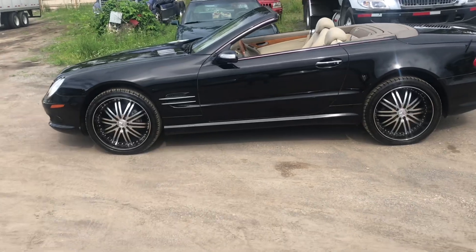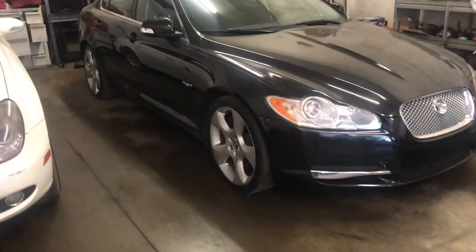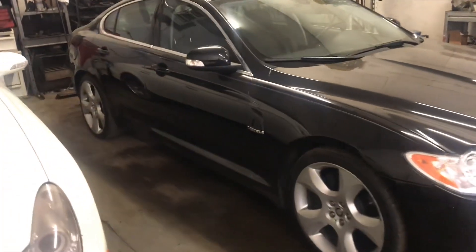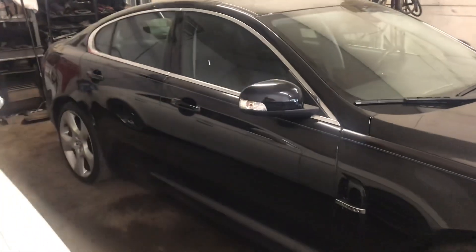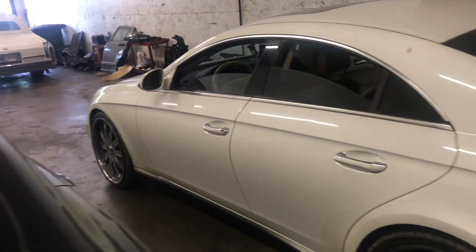My dad also got a Jaguar F-PACE — I'm gonna take y'all to go see that in a minute. Watch this. Y'all come check out the Jaguar — supercharged. Check that boy out.